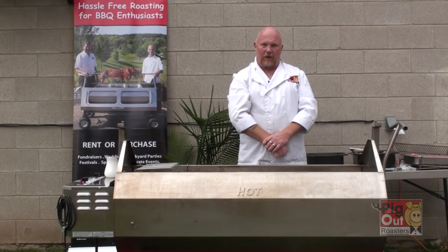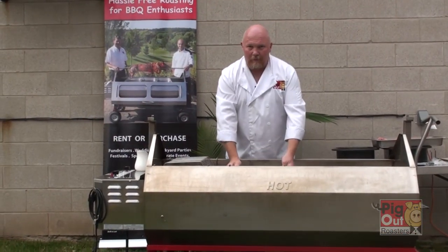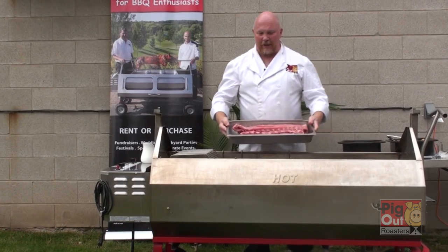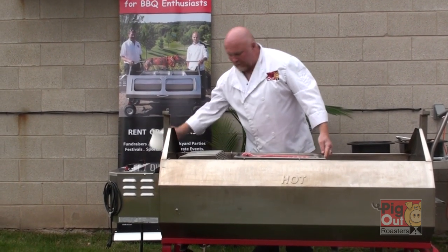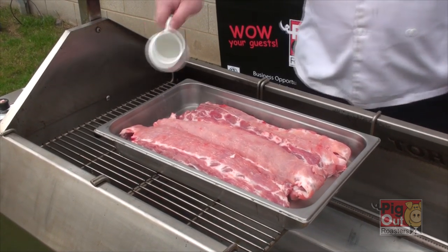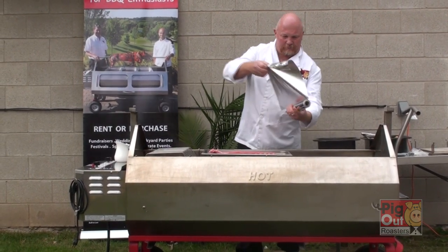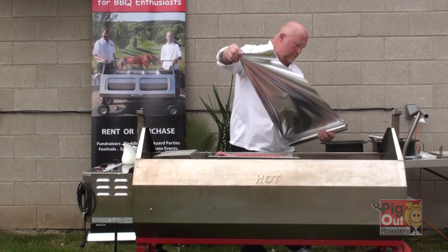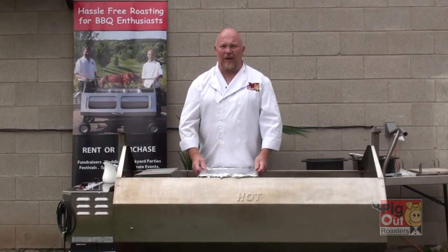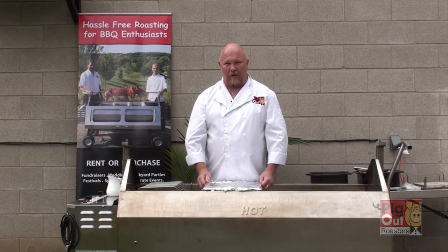Another thing we can do on here is ribs. There are two different ways of doing ribs. For roasting ribs, we take the barbecue rack and place it on the roaster. We then take some ribs, place them in a steam line pan, add some water to them, cover them with tin foil. After you place the tin foil on the pan, you place them on the roasting rack and cook them for two hours at 400 degrees.